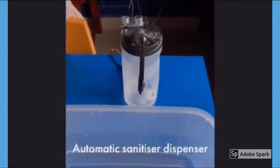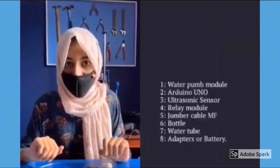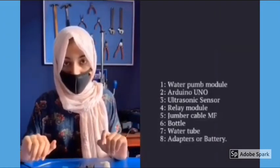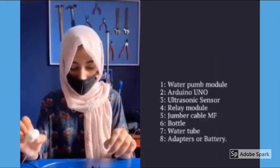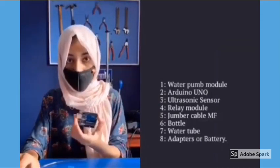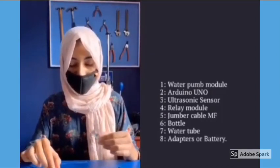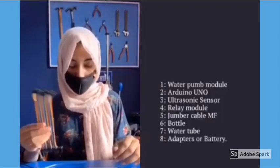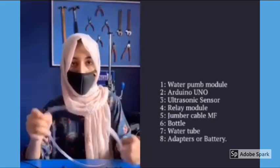In order to make this, we need some electronic components: a water pump module, an Arduino UNO, a relay module, an ultrasonic sensor, and jumper cables. We also need a water tube to eject the sanitizer out of the bottle. To power the relay and the Arduino, you can either use two adapters or two 12-volt batteries.